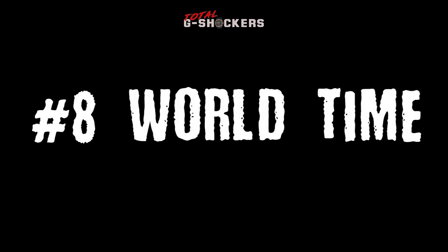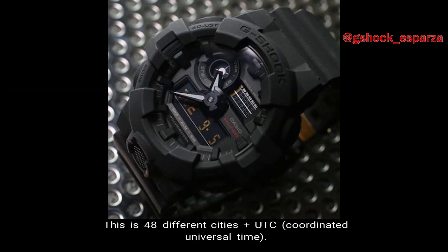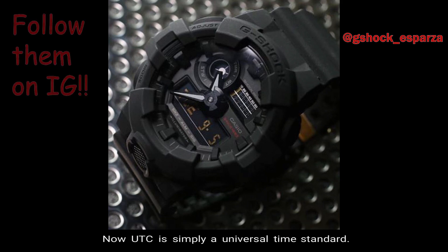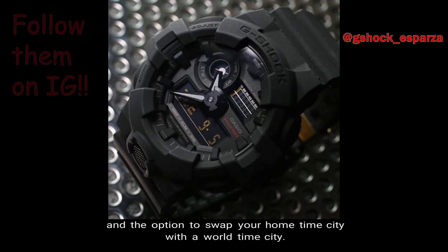Number 8, World Time. The GA700 has World Time which includes up to 31 time zones — 48 different cities plus UTC, which is Coordinated Universal Time, a universal time standard that is not considered a time zone. In addition, there is also daylight saving time and the option to swap your home time city with a World Time City.